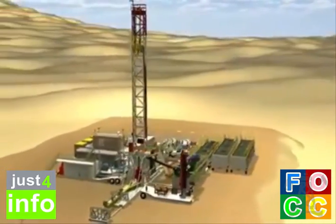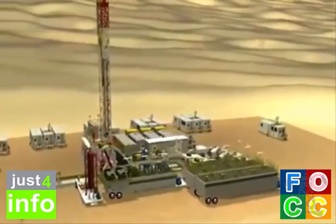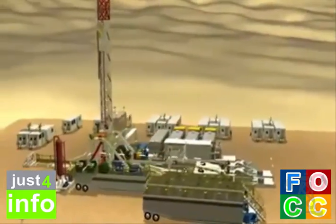Thank you for watching the Arabian Drilling Services Rig Up procedure. Remember to always work safely, and if in doubt, stop and ask. Thank you.